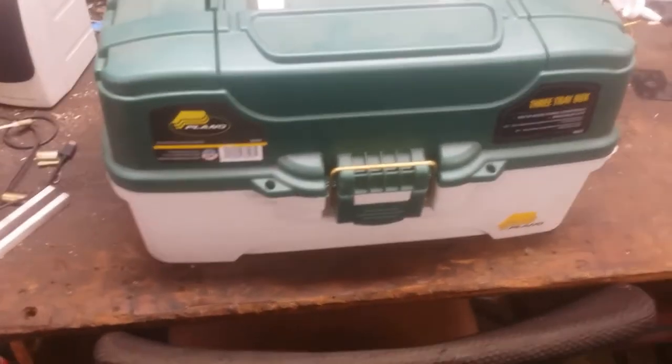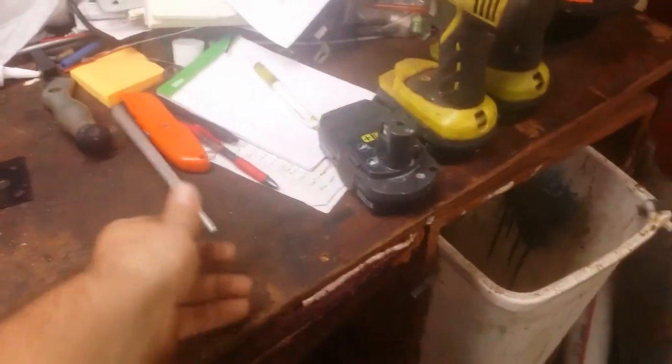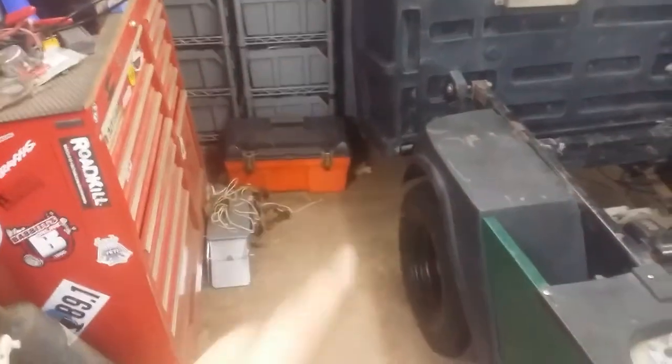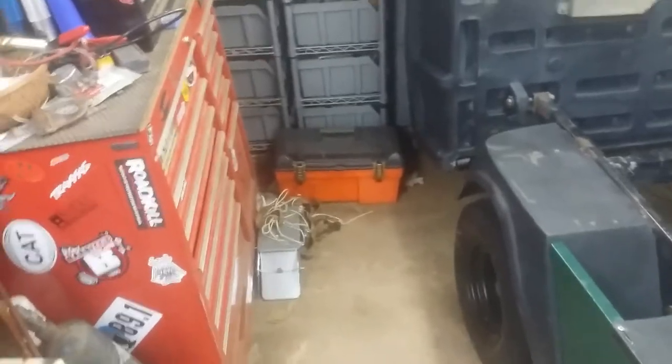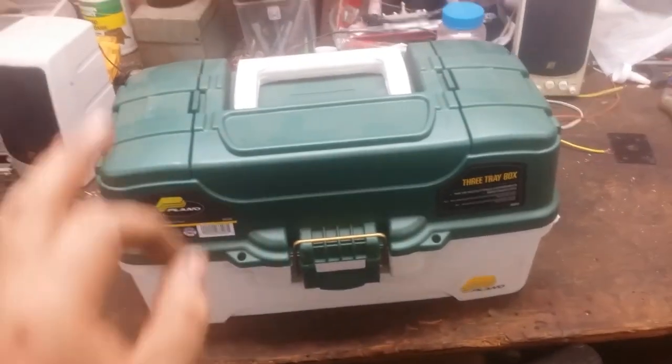Alright ladies and gentlemen, thank you for tuning in for my new tackle box tour. You remember that old tackle box tour? Well since then I've gotten more stuff, and that one had a problem — if it rained it would fill with water because the top doesn't have drain holes. It just didn't work well. It had two trays in it. This one is probably not big enough for what I need but it does good for now.